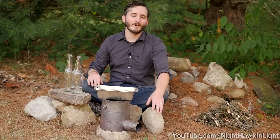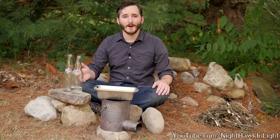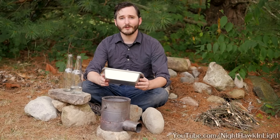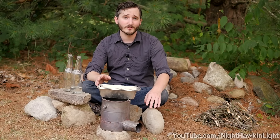Hi everyone. In this video I would like to show you a very simple distillation setup that can be made with little more than two glass bottles, maybe some metal trays, and some sand. Using this setup we can turn salt water into drinkable fresh water, and it can even be used for very simple chemistry applications.